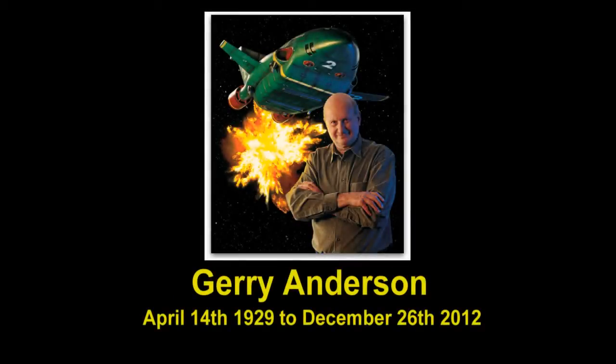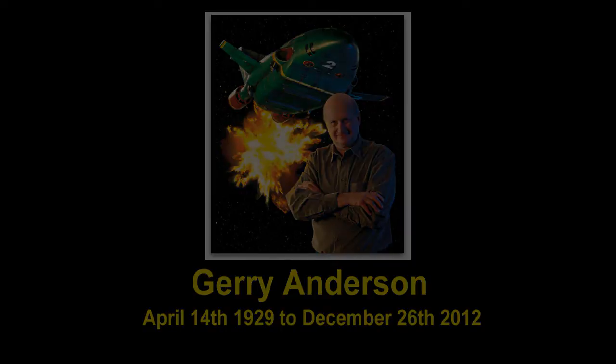Hello everyone, and welcome to this slightly unusual video from me, but I thought it was necessary. If you didn't know, Gerry Anderson unfortunately died yesterday, and I thought I'd put this video together to show you the kind of things that he's taught me through his style of making shows like Thunderbirds, Stingray, and Captain Scarlet.